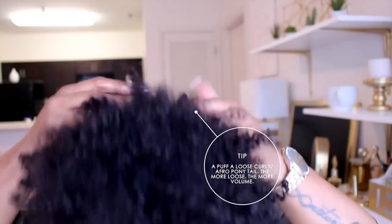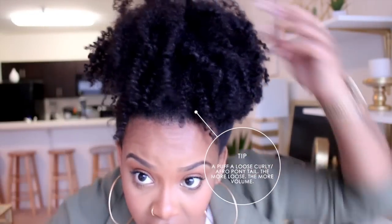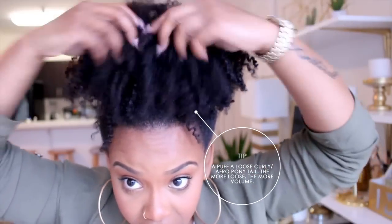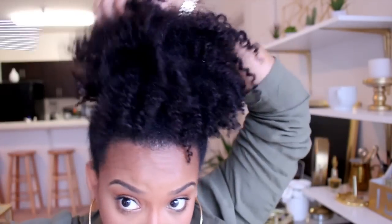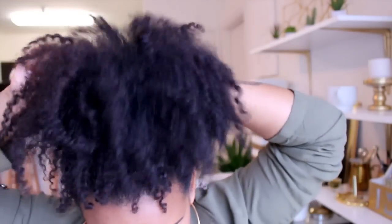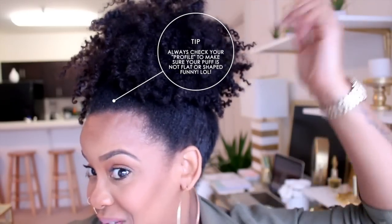The thing most people don't realize about puffs is they do not have to be tight. You're supposed to make them loose so you can get that body and volume. Go in there with a hair pick to make it even bigger. Turn to the profile and make sure it's looking right.